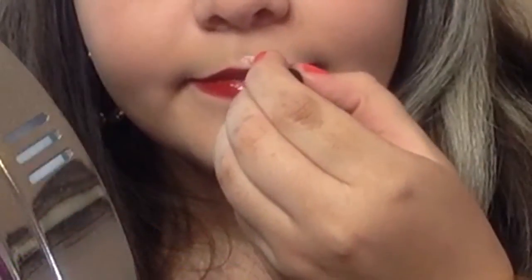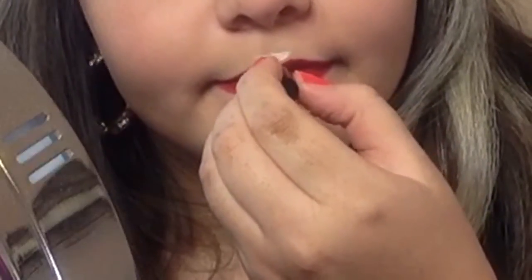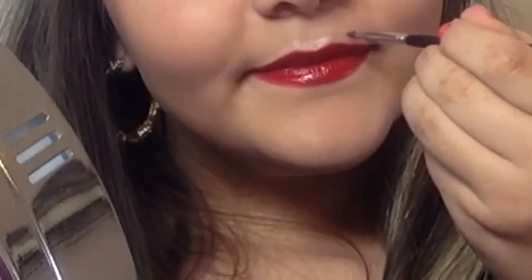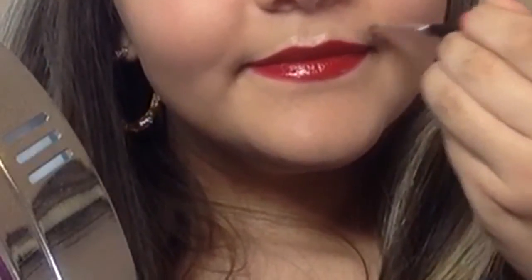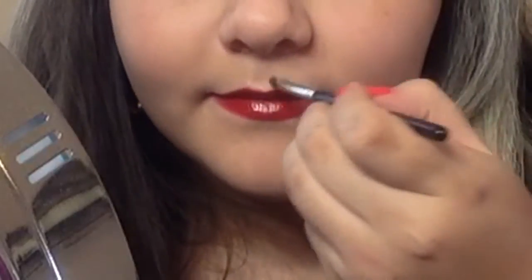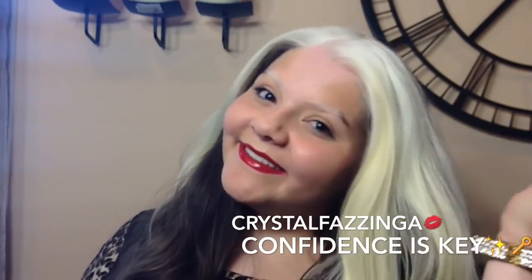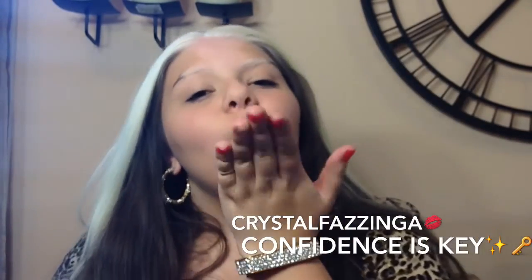The last step for this tutorial is just highlighting our cupid's bow. I'm taking the Benefit High Beam Highlighter and blending this all out. The reason why I do this is because I have small lips, and highlighting my cupid's bow gives me an appearance of fuller lips. So do this — it's amazing. And that's it for this tutorial, guys. I really hope you enjoyed it and loved it, and I hope that you learned some new tips and tricks. I love the perfect red lips — it's amazing, and it looks gorgeous on everyone. Don't forget to like, comment, and subscribe. I love you all. See you in my next video. Bye!